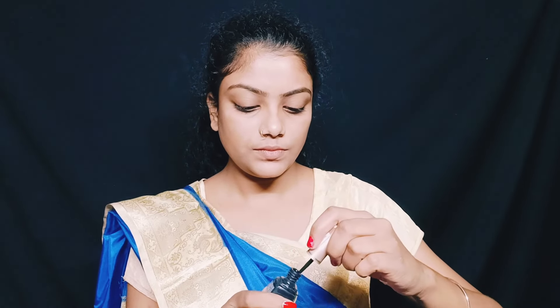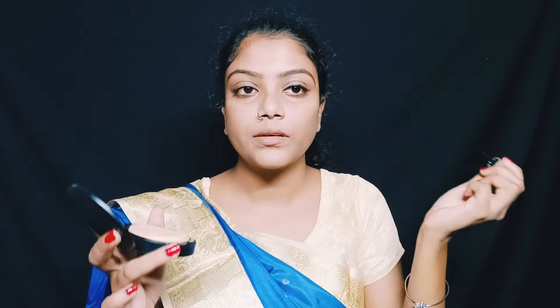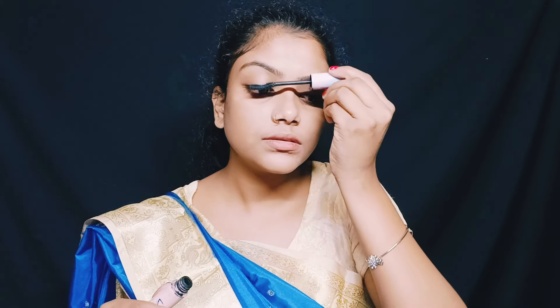So next I use my eyeliner. Okay, and this side. Okay, my eyeliner is complete. So next I use my mascara. Okay, just look at my eye.